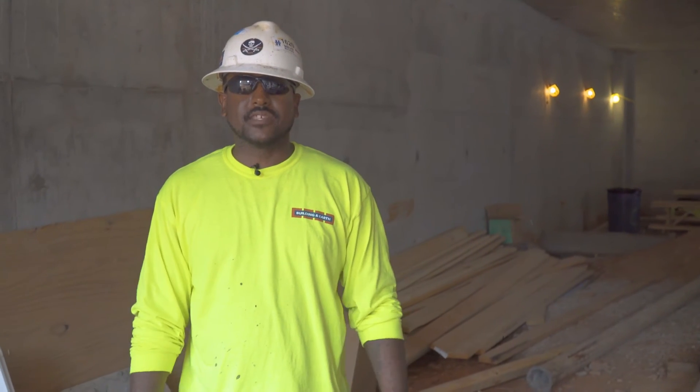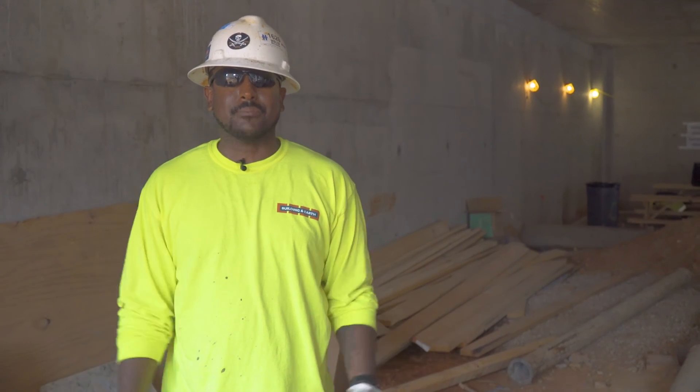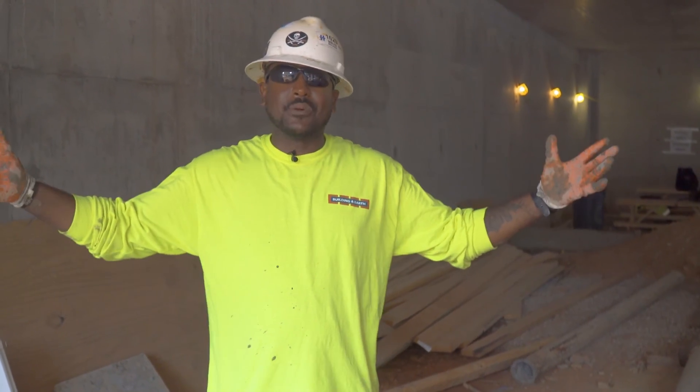This concludes our field section of testing the concrete. Maybe next time I see you I'll show you the fun part when you actually get to break these bad boys. My name is Emmanuel. I've been working with Building the Earth two and a half years. Welcome to Building the Earth.